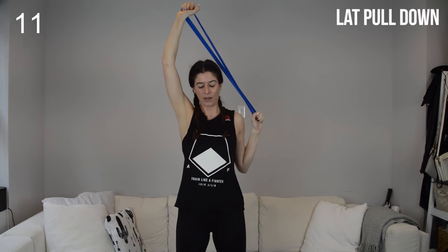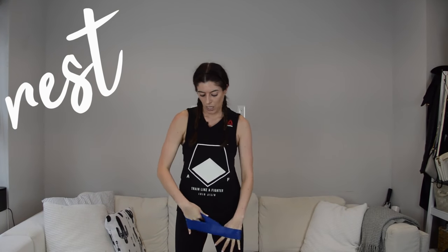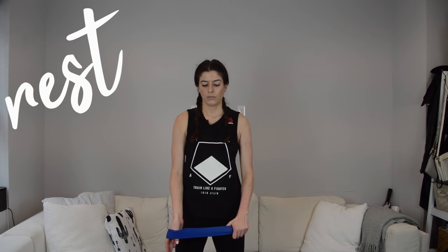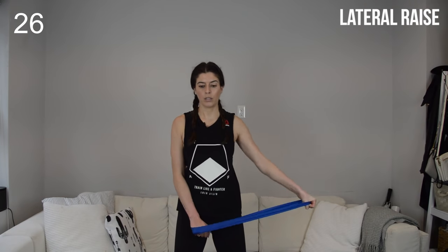30 seconds here and then you get a 15 second breather before we repeat that series. Rest — shake it out. We're just going to go through those four moves one more time. Lateral raise on the right arm — use your breath to help you out on this one. You'll notice I'm exhaling as I reach that arm up. It helps.